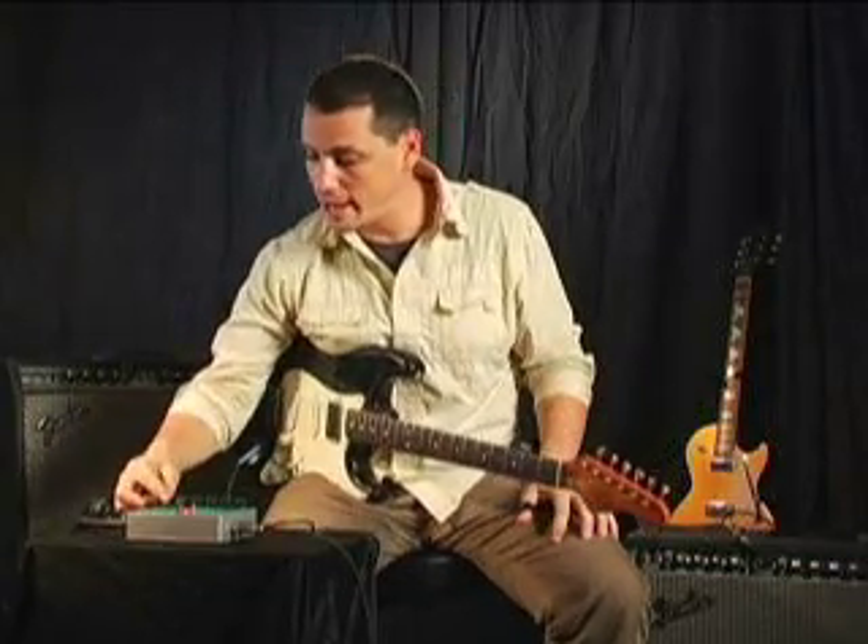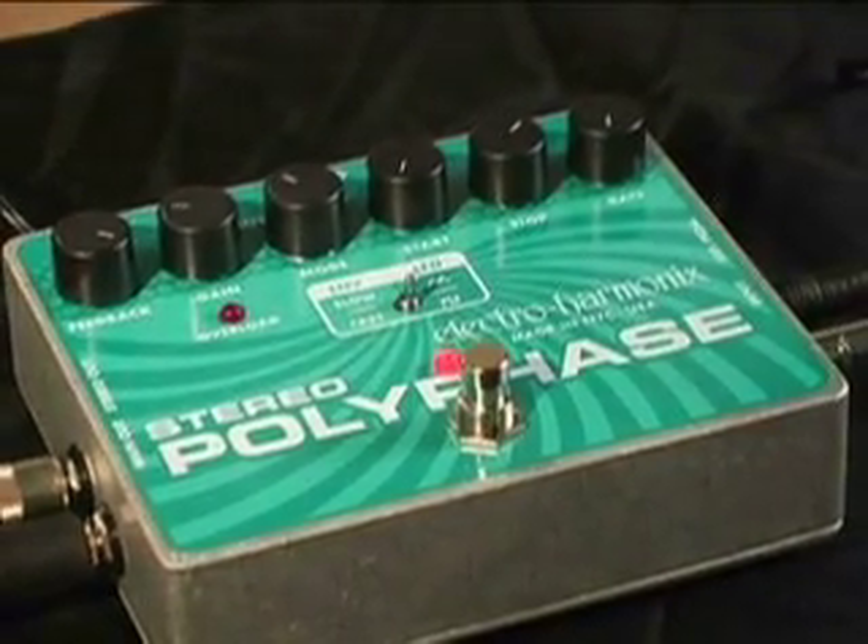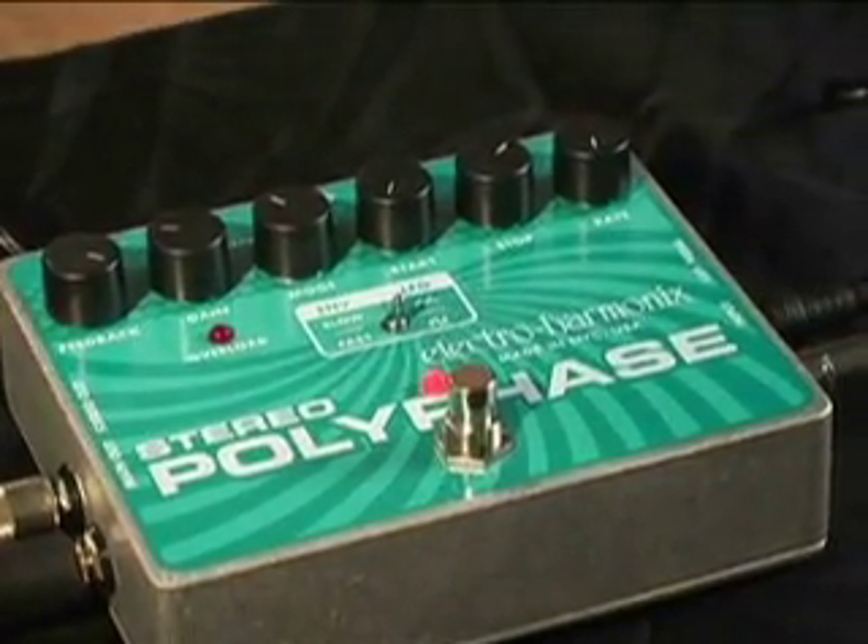That sounds pretty cool. But if you crank the feedback, what you're now allowing is the phase shifter to have resonant peaks. So it's really got basically now like an envelope follower.